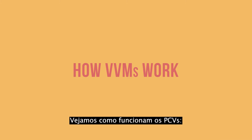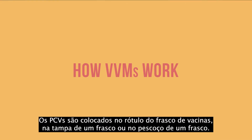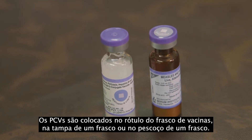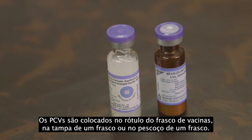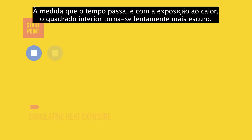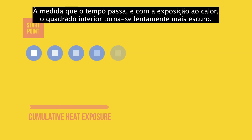Let us look at how VVMs work. VVMs are placed on the label of the vaccine vial, on the cap of a vial, or on the neck of an ampoule. The inner square is sensitive to heat. Its start color is lighter than the outer circle. As time passes and with exposure to heat, the inner square slowly becomes darker.